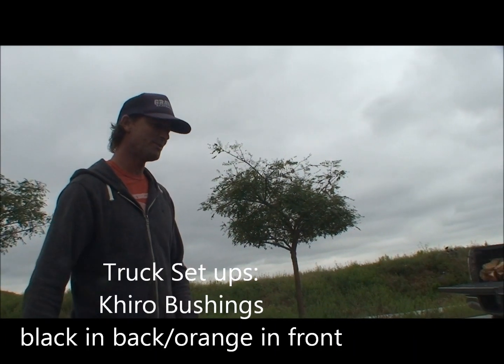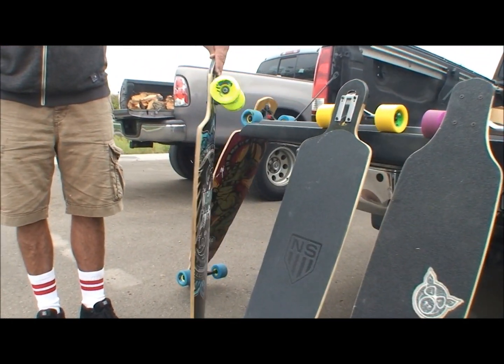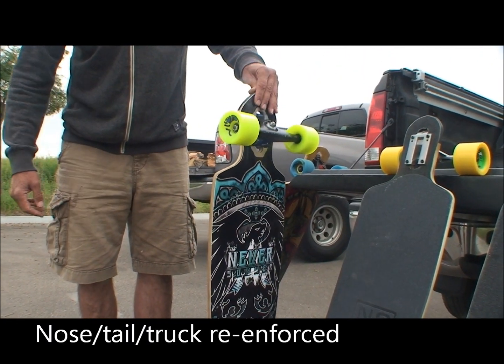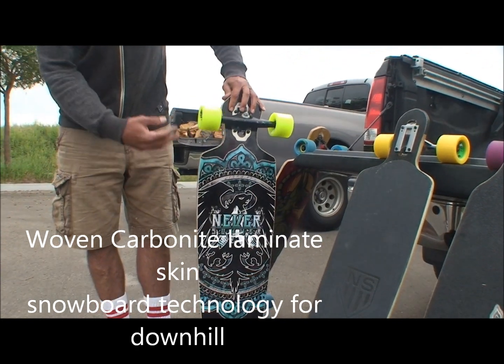Board check number two — here we have some Never Summer boards. This is the Tyrant. The first thing I noticed about the Tyrant is the nose: they have a nose guard put in there. The board is extremely light, has a light wood in the middle, and carbon carbonite laminates on both sides.